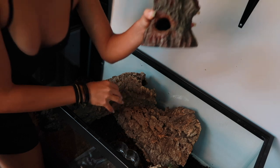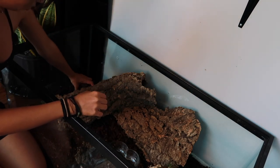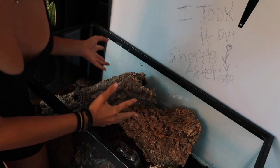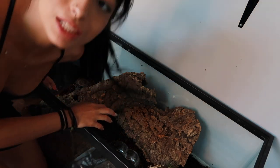I have this hide which I'm going to put in here — she'll grow out of it very soon, she might even struggle to fit in there a little bit at the moment, but I'm gonna give it to her anyway. And now it's plant time!